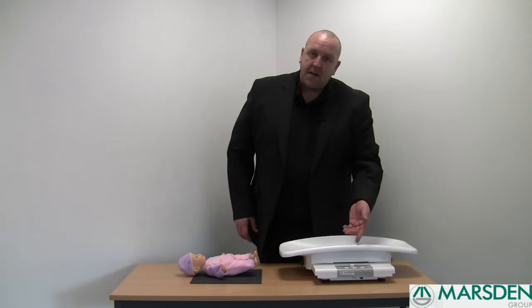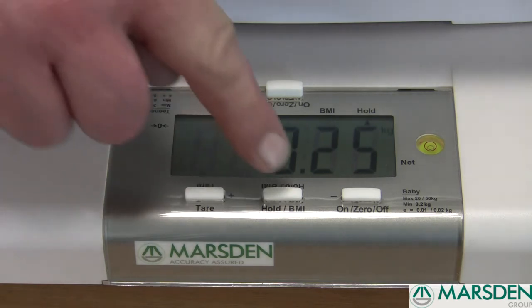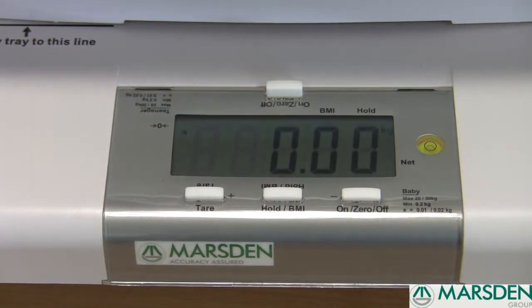The weight remains on the indicator to enable you to take a note of it, and once you have done so, press the hold button again. The scale goes back to zero, ready for your next patient.